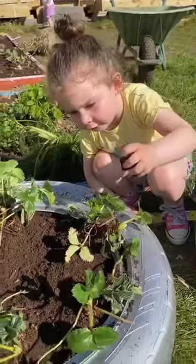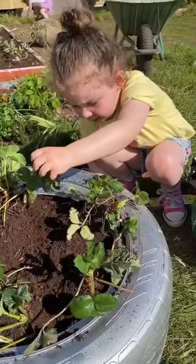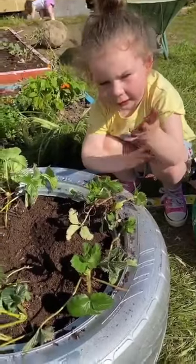This is an old tire. I am planting strawberry plants in it. I painted it up to look nice.